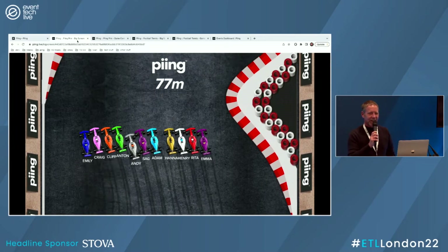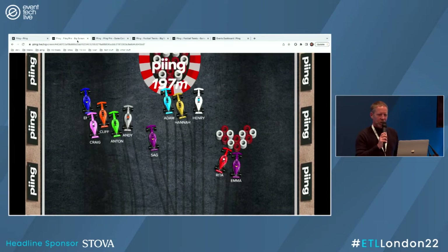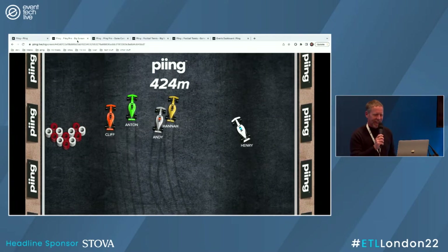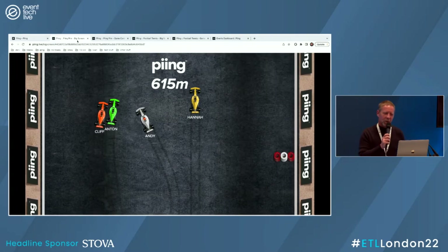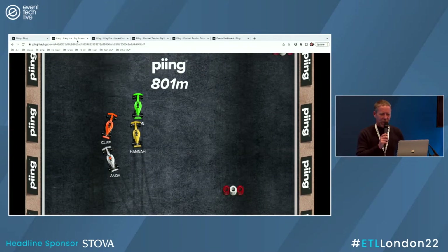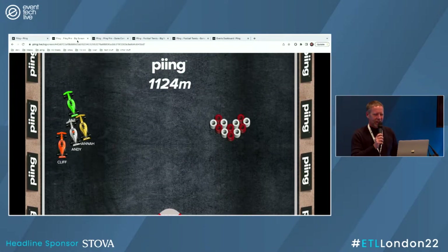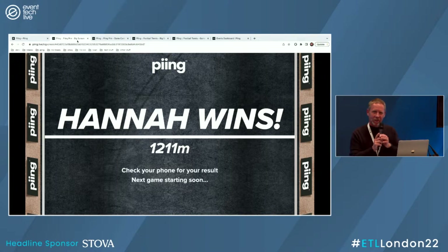Is Andy going to be a little bit more forgiving this time? We're weaving as a pack, which is quite a good technique, but those obstacles come in randomly. Emily's been taken out, Sag's been taken out. We've got Andy and Henry again. Hannah's going strong — well avoided the obstacle in the middle. Hannah's hanging in there, going for the straight option. Anson driving very sedately. This is going between four places. Hannah's getting very aggressive with Anson, pushing him out of the way. We've gone past 1,000. Hannah wins — well done, Hannah!